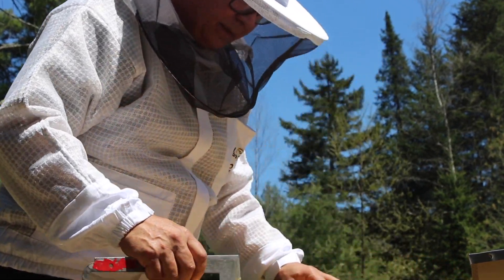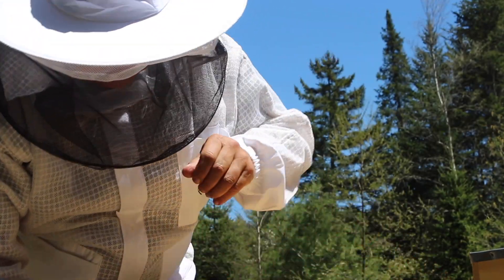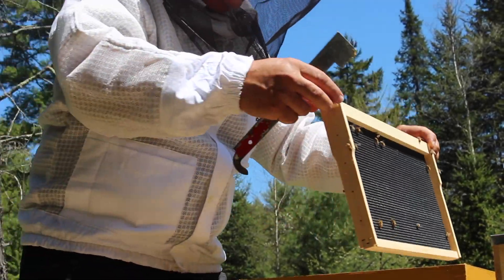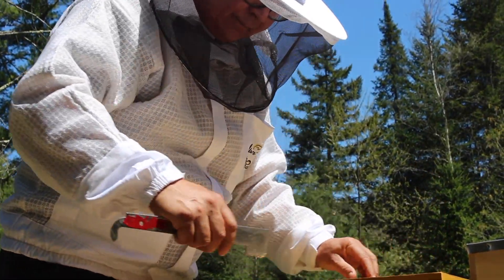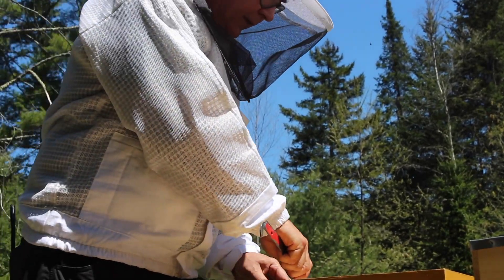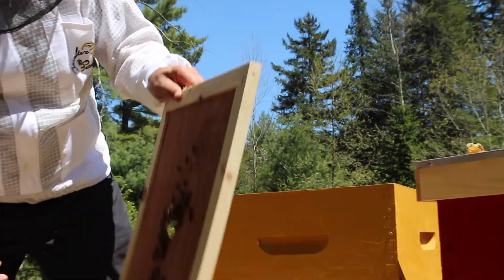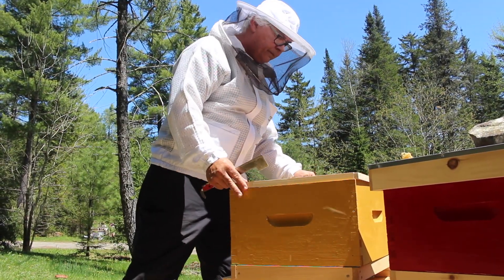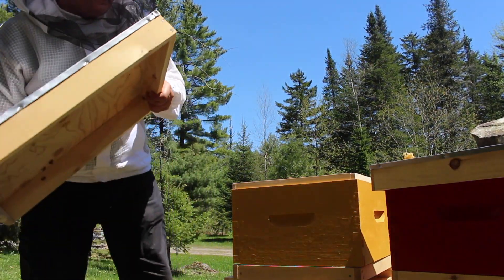We're going to put all 10 frames back in order. The frame we took out goes back in. It doesn't really matter where we put it as long as it's at one end or the other — we don't put it in the middle because we keep the brood in the middle, where it's the warmest part of the hive. Then we put back the inner cover and the outer cover.